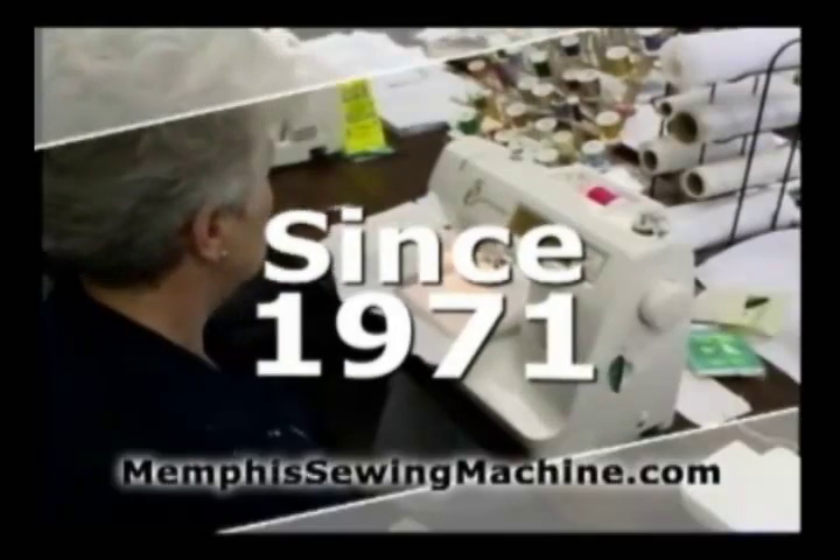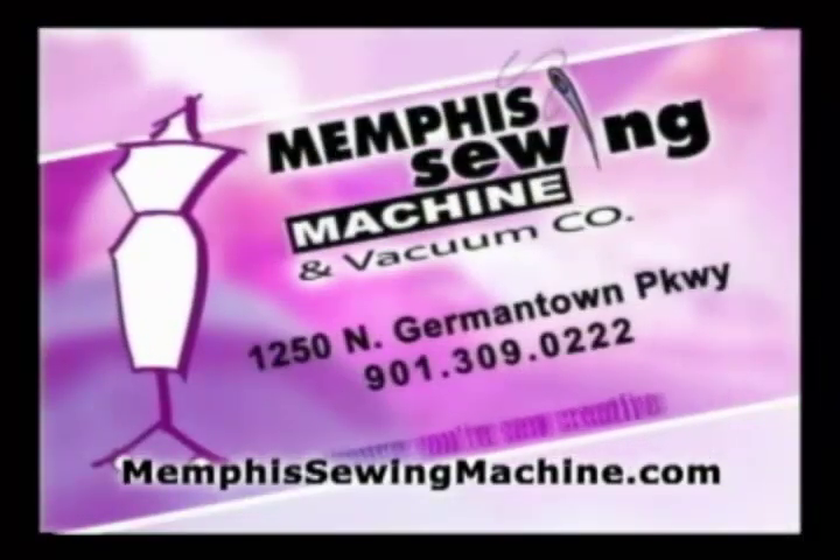I've been sewing since 1971. With a sewing machine, you're so creative — you're so in touch with life.